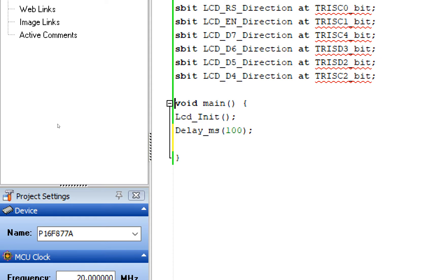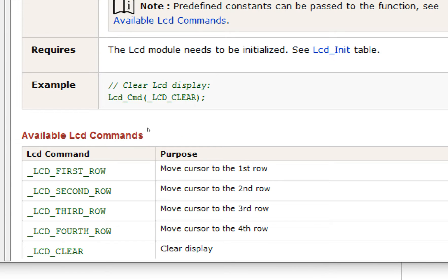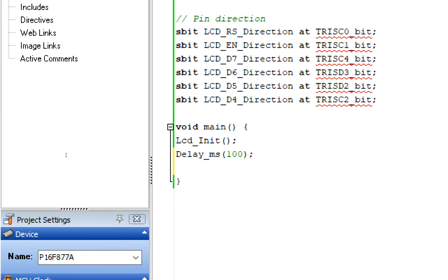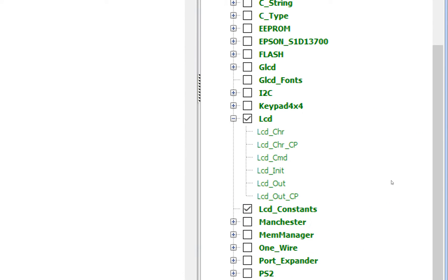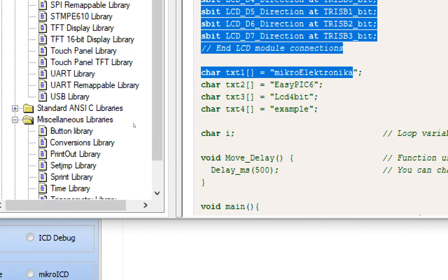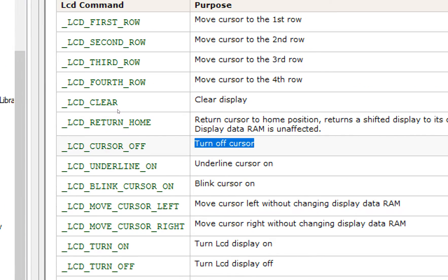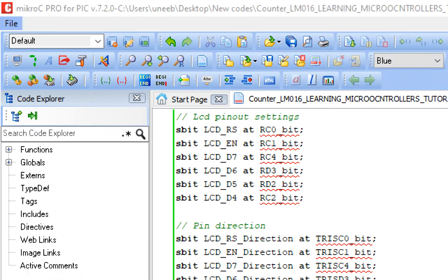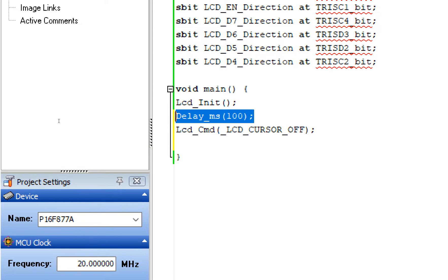By default the LCD comes with a cursor, but in my project I don't want the cursor. To remove it, go to the right and find Lcd_Cmd — double click on it. Copy the Lcd_Cmd example, paste it, and remove whatever is inside the bracket. Then go back to the Lcd_Cmd command table, look for 'Turn off cursor', copy that green LCD command, and place it inside the bracket. This command will remove the cursor. Give some initialization delay after this.